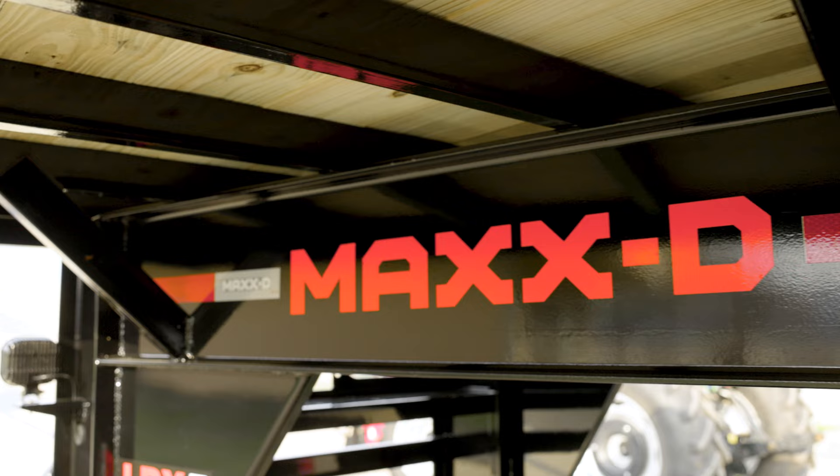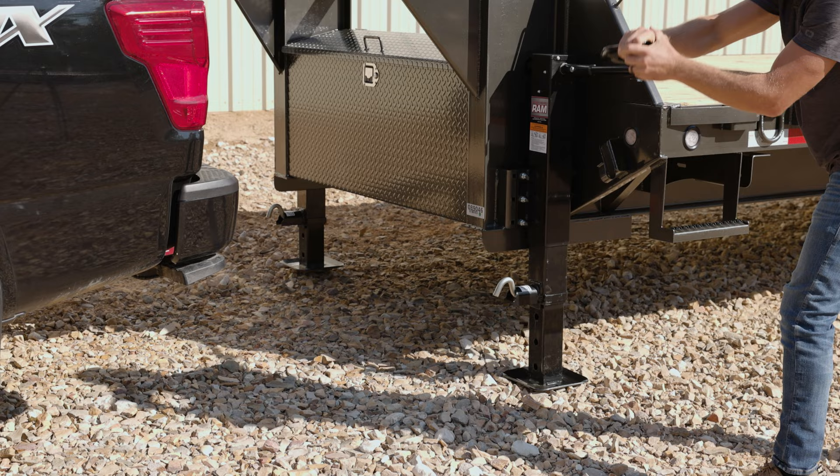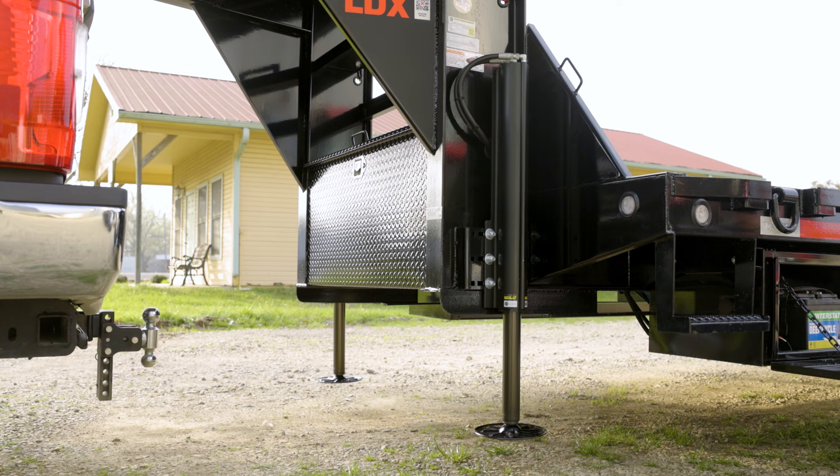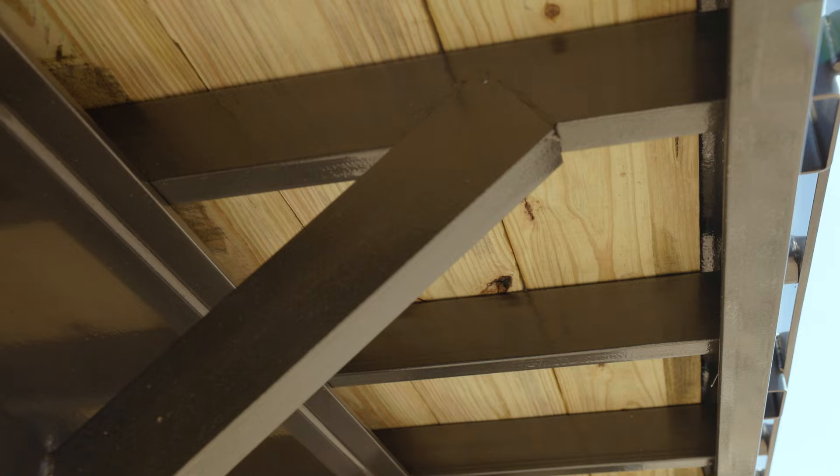Up front the trailer has a 30k adjustable gooseneck coupler mounted to a 12 by 19 pound i-beam neck and frame. Two 10k drop leg jacks raise and lower the trailer, and you can easily upgrade this trailer to heavy duty two-speed Jost jacks or hydraulic jacks like this trailer here. There's a toolbox for storage between the gooseneck risers.